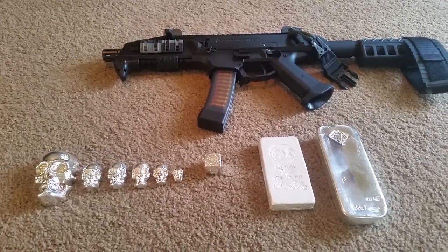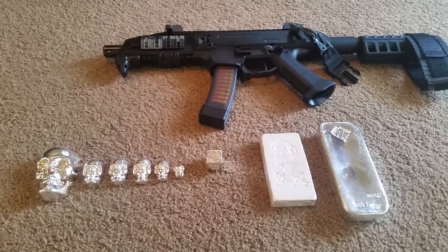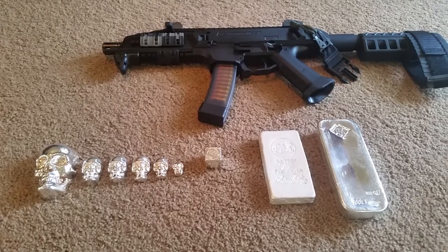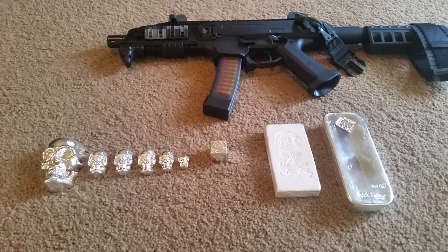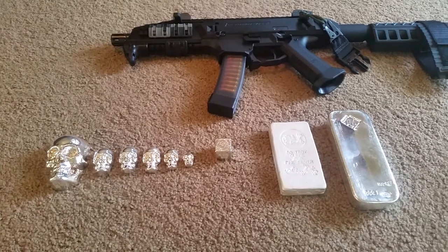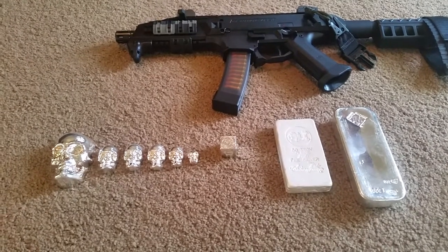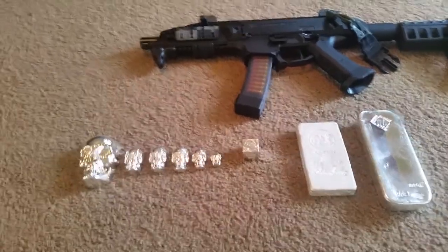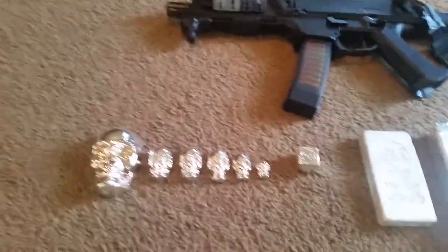Good morning YouTube. I want to show you some new purchases I've recently made. I'll start off with my YPS goodies. If you've watched any of my last videos, you know that I really like the YPS skulls, and they have recently come out with some new additions.